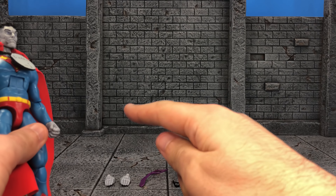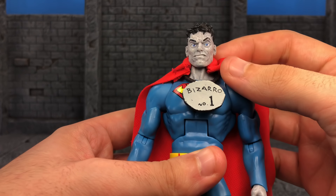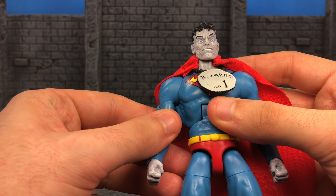He comes with one, two, three, four, five, six, and I'm guessing the cape since it's separate. I'm going to include it since it separates — seven accessories total.